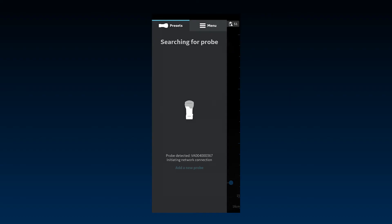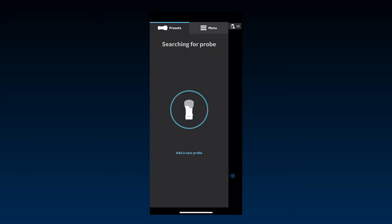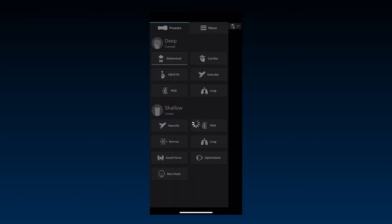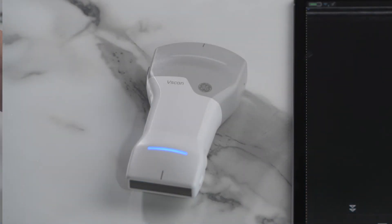On Android devices, the user is quickly taken to the scan screen to start scanning. On iOS devices, the user needs to confirm pairing with the identified probe before the screen will change to the scan screen. Once paired, you're ready to scan. The connected side of the probe will display a steady blue light.